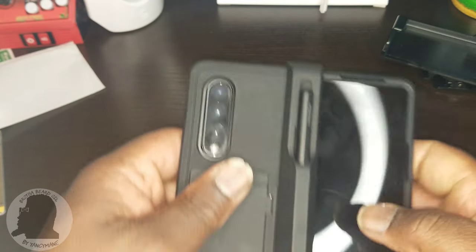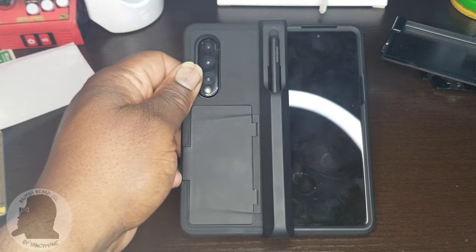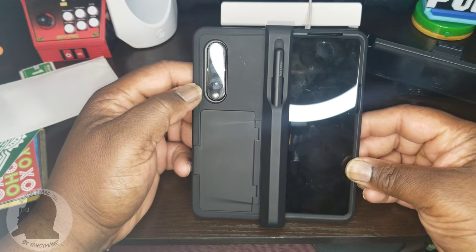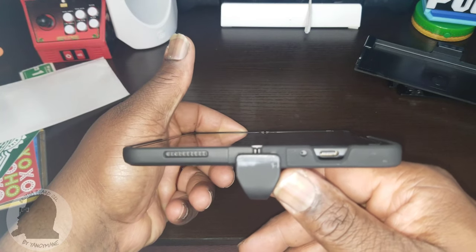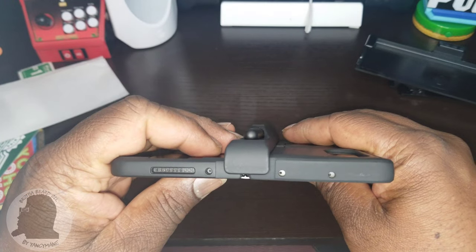Opens right up. That's how it looks on the back — it sticks out a little bit, yeah. That's how it looks on the back; I like that as well. That's the bottom of it, and the top.